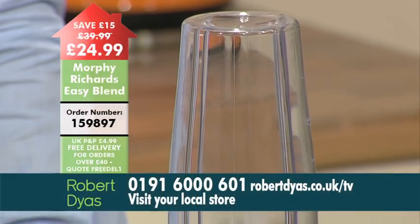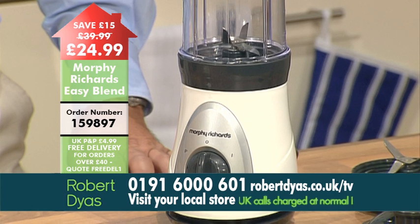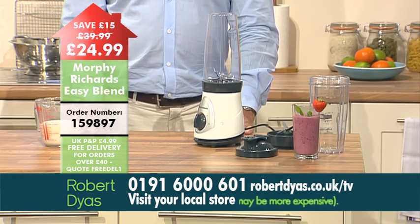Here at Robert Dias we're offering you this fantastic little blender at £15 off the usual retail price, so normally it's £39.99, our price is £24.99, so you really don't want to miss out.